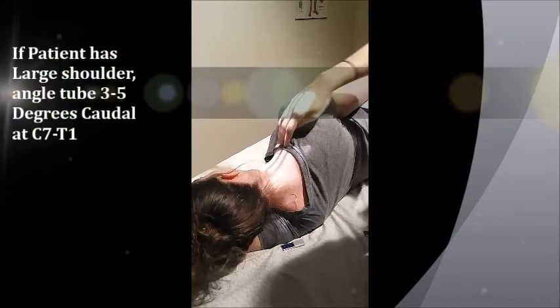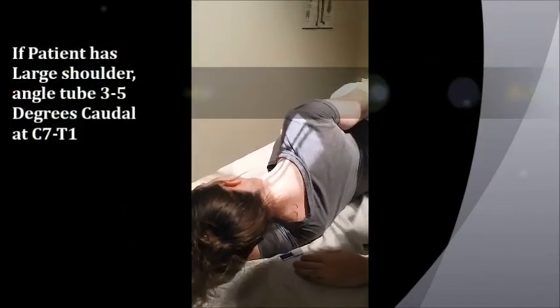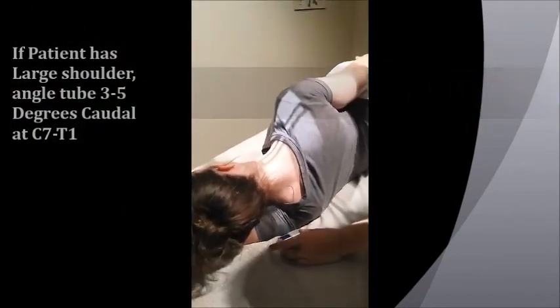If she can't depress the shoulder down, you'll use a three to five degree caudal angle toward her shoulder — it's a really tiny angle — just to help get between her two shoulders. You center right at that same junction of the shoulder and neck. For breathing on this one, she's just going to stop breathing — no expiration required.